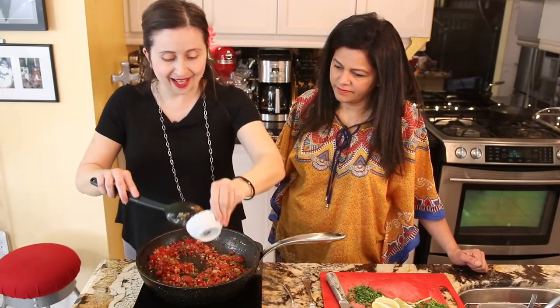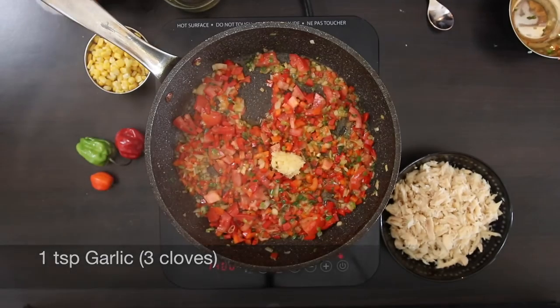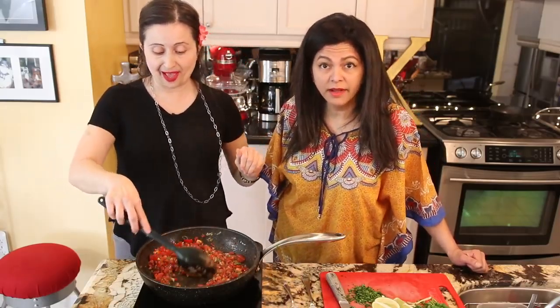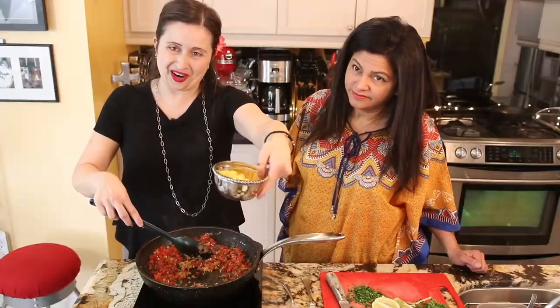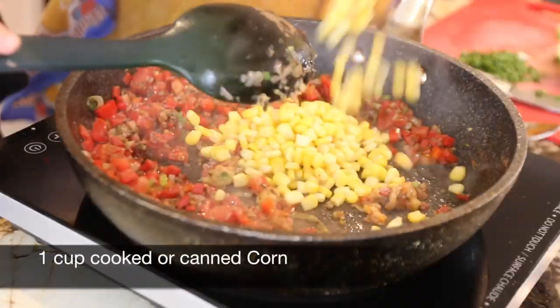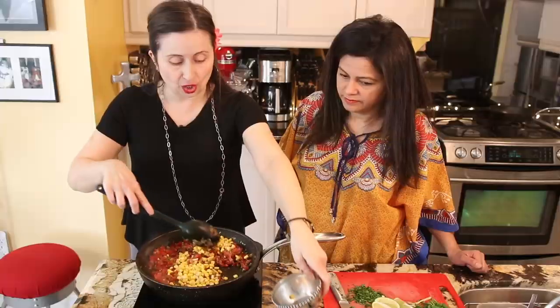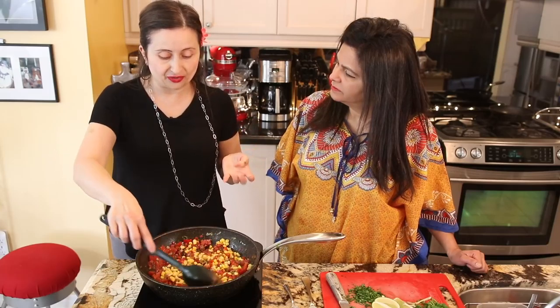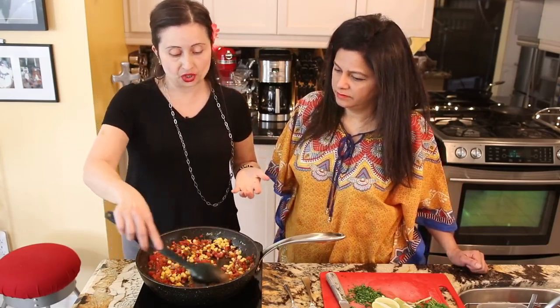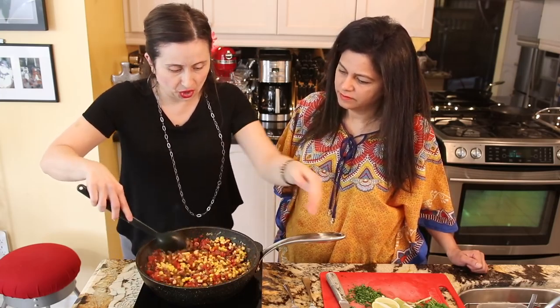In goes our garlic — garlic makes everything better, keeps the vampires away! And the corn. You don't want to use it, don't use it. You can even use callaloo — for those who don't know what callaloo is, it's very much like spinach and it's grown in Jamaica. I even do this with ackee, so it's like eating ackee and saltfish in one bite. It's so good.